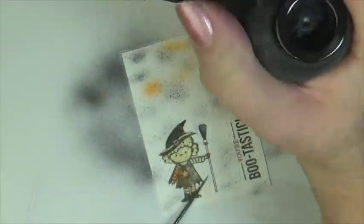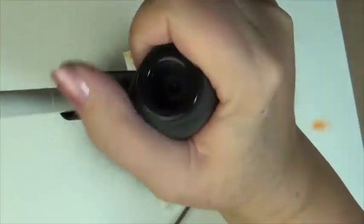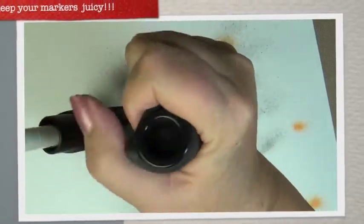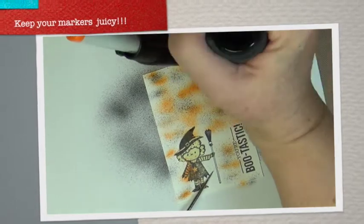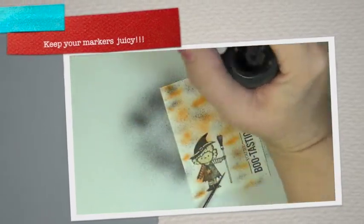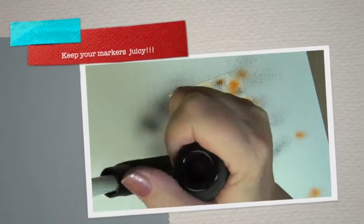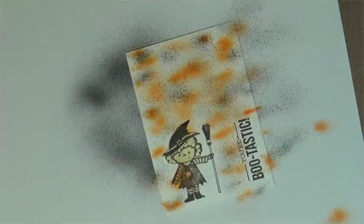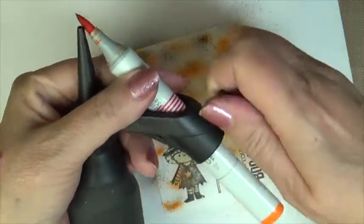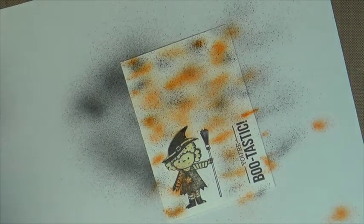Now I'm going to add some orange — this is a YR616 — and we're just going to go over here randomly. I'm going to give it more of a dense coverage than I did with my sample card. I will be having a dense coverage by holding it closer to my focal image. I've discovered it's best if you allow the ball to completely recoil after squeezing it. Your hand doesn't get tired that way, and you also get a better airflow.